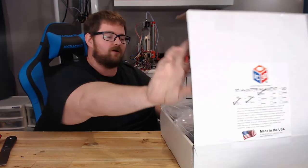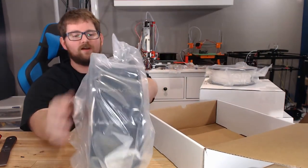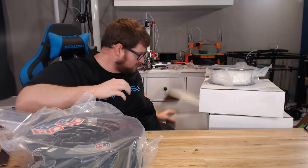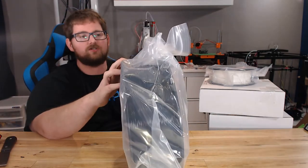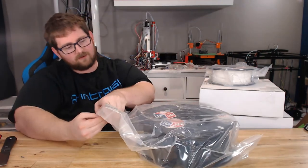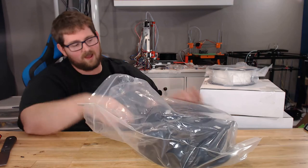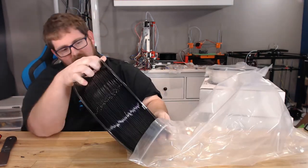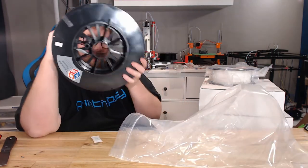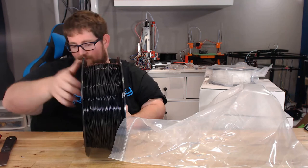We can start with the roll of black we cracked open earlier. I have used some of their black color before and it is very nice. I'm not going to crack open all the bags because I don't want them to take on moisture. Actually, it's a resealable bag — right off the bat in a resealable bag. We've got some nice IC3D stickers here; I feel like I'm going to be decorating a lot of my stuff with those. And we have a nice, dark, shiny black PLA — an absolutely massive roll. It's going to be nice to do a print without worrying about running out of filament halfway through.